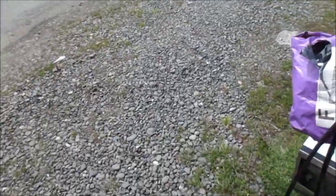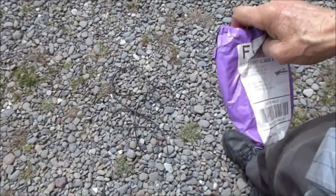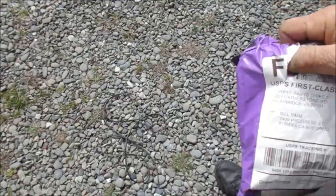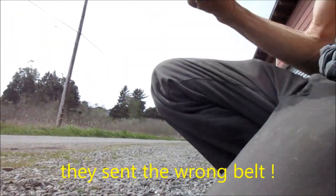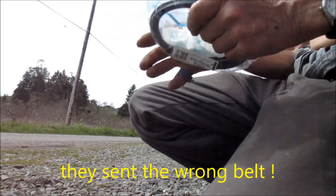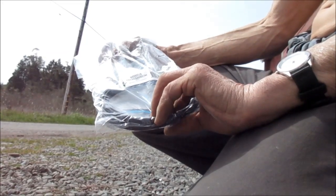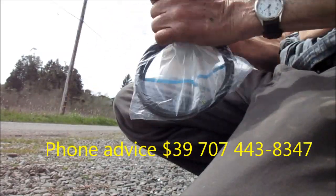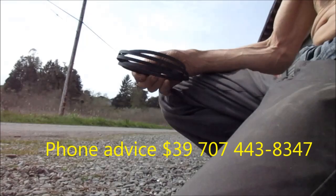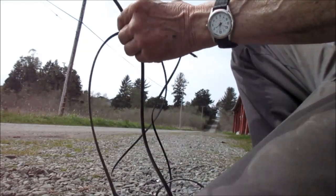I actually ordered another belt on eBay and we want to make sure that the belts are the same. What I normally do is put the camera around — this is supposedly the belt, looks like it could be. It's what, 134-5360 cm. What I normally do is take the belt apart, and this is how you can figure out if it's going to fit.